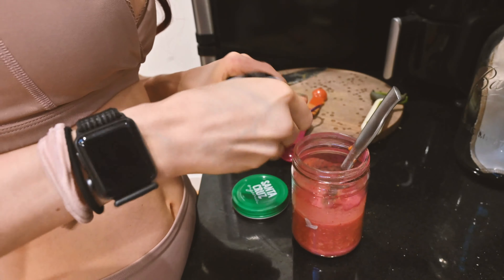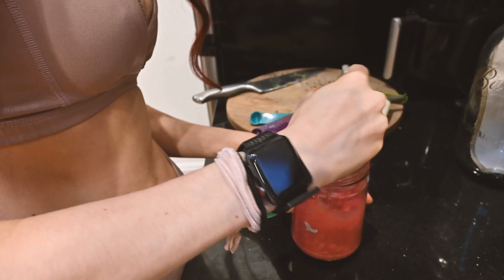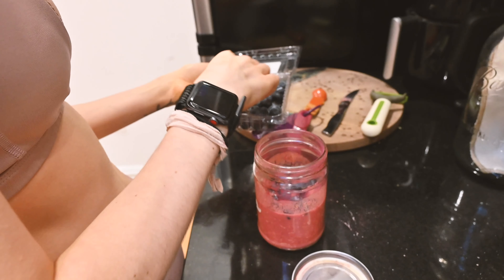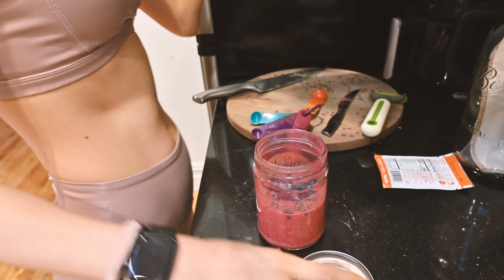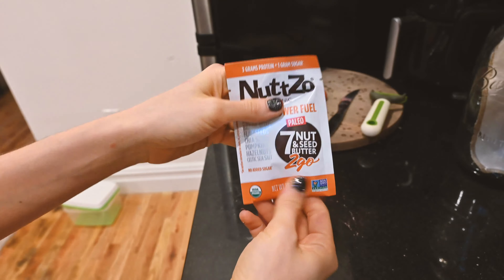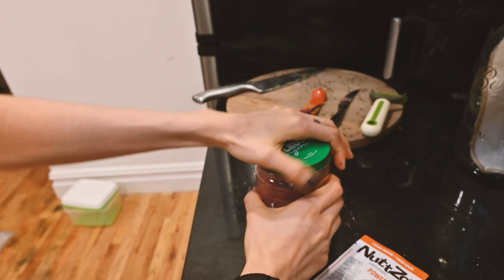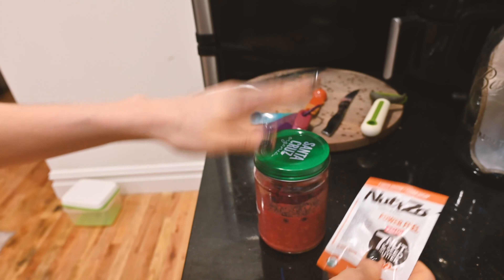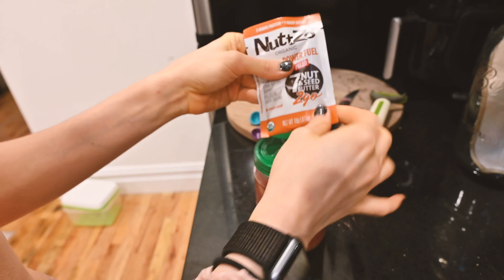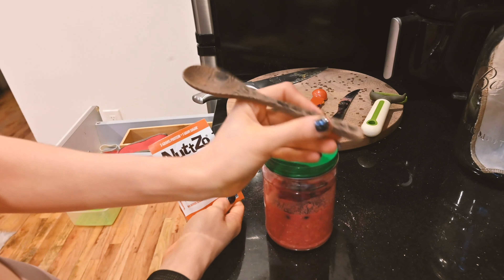Even though the beet juice powder is pretty sweet, I have a huge sweet tooth so I always add stevia. Then I'm adding some blueberries on top. That's everything in the oats. I'm also bringing a Nutzo Power Fuel nut butter packet — it has a couple tablespoons of nut butter — so I can bring it separately and not mix it in with the fruit on top. I like my nut butter at the bottom. I'm going to pack these up with a little spoon.